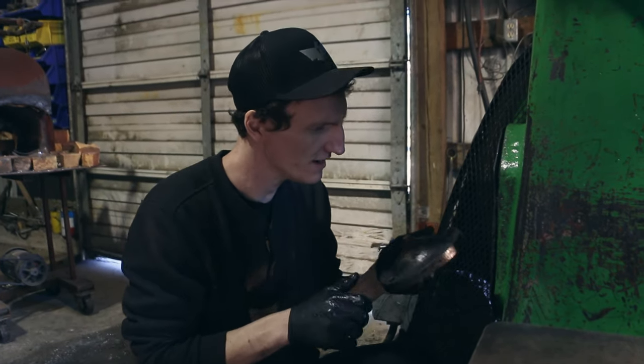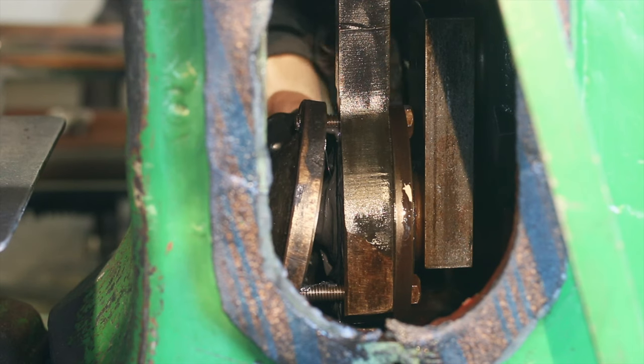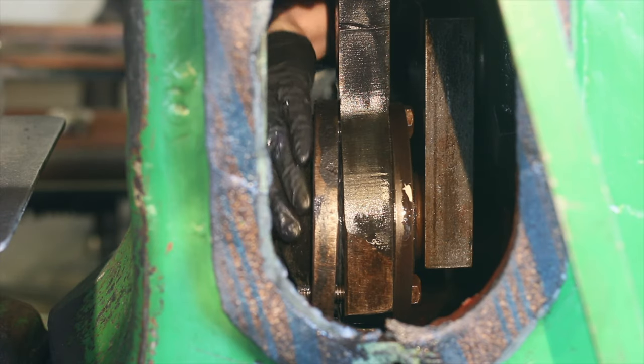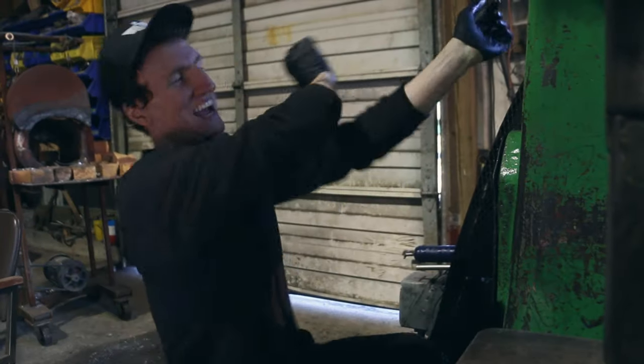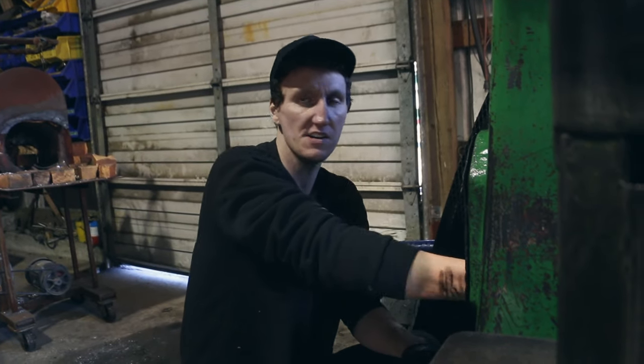Okay, so I'm going to put the cover in here and close it up. Let's try this one — hopefully that works.